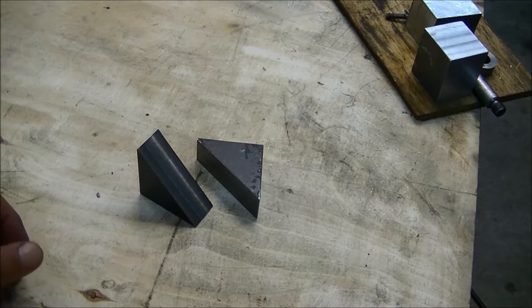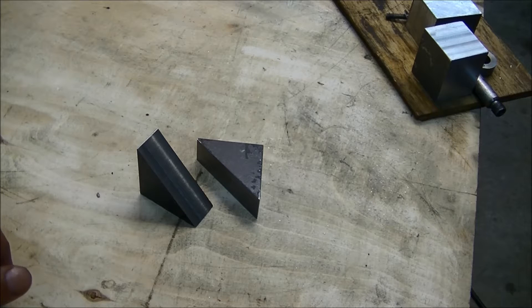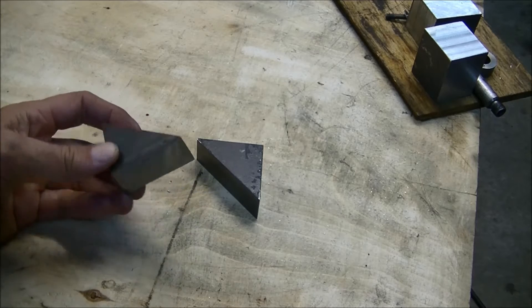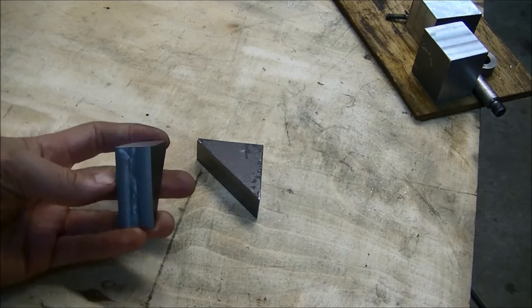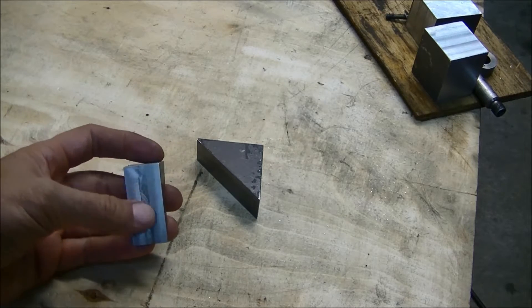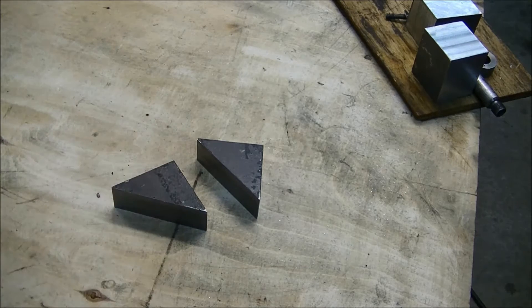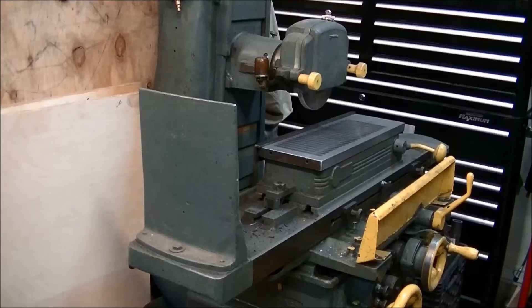The project we have going on here is two scrap cuts off of a one-inch plate steel. We're going to make them up into precise 45s for fitting, fabricating, or clamping. We've milled all three edge surfaces and now we're going to surface grind the other two edges into a close tolerance.